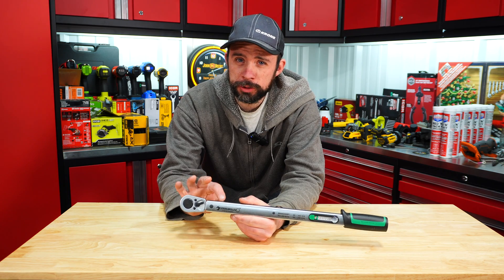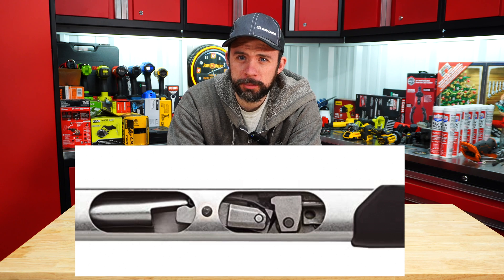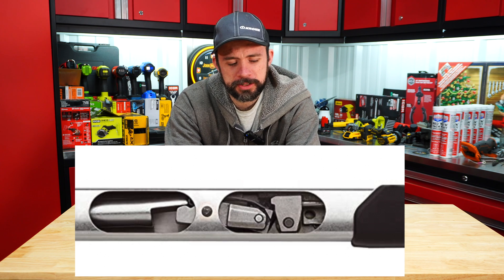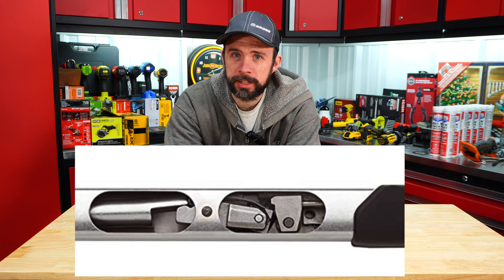It's pretty straightforward — it almost looks like a split beam, but here I'll show you a cutaway; it's quite an interesting mechanism. It is not a spring style — it's definitely unique for sure.